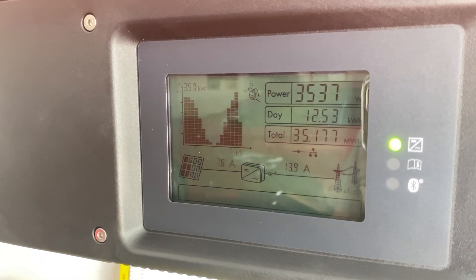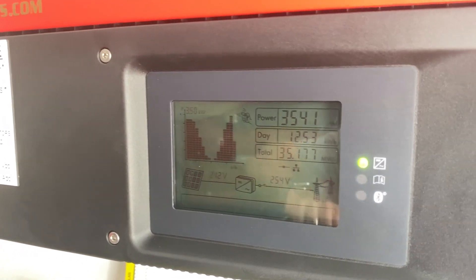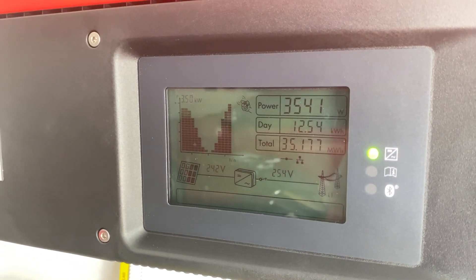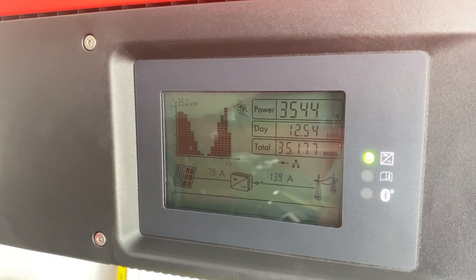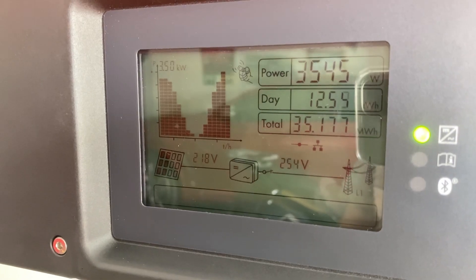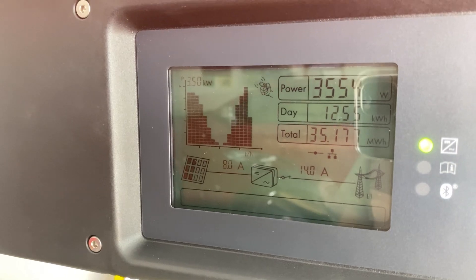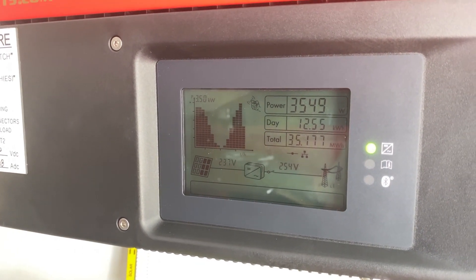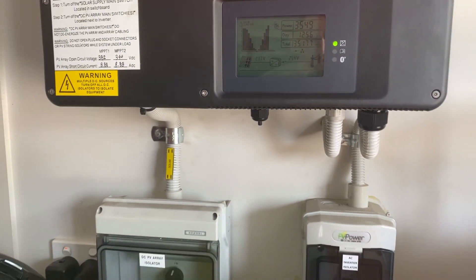It's nearly half past 12, and the day so far is 12.54 kilowatts. Down at the bottom we've got the total — 35.177 megawatts generated in total since it went in back in March 2015.